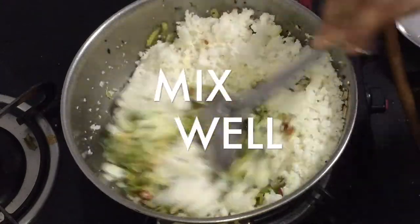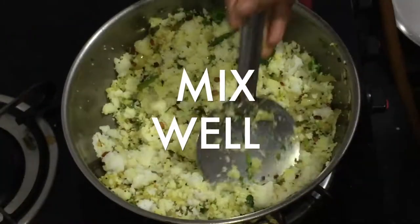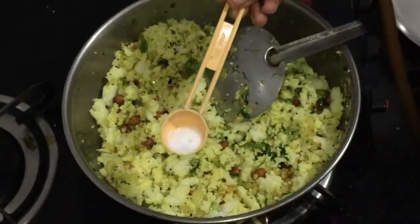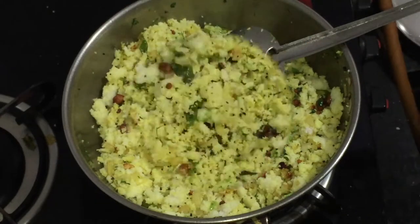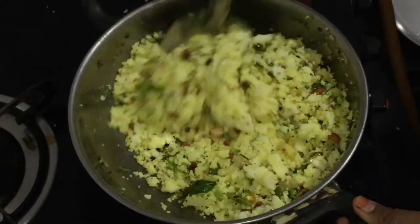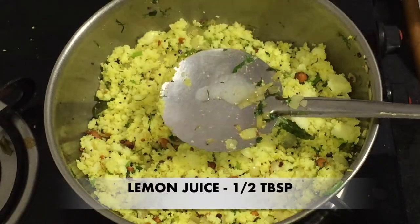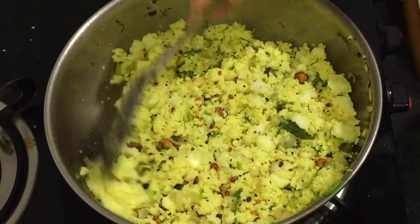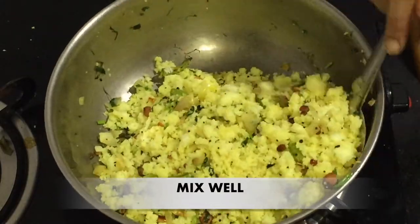Let's mix the same first flavor. I will mix the salt in the middle of the egg. I will not add salt in the middle of the egg. I will add 1 spoon of egg and mix it in.